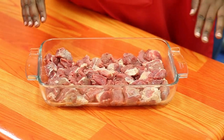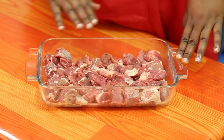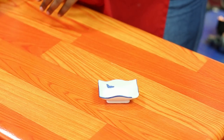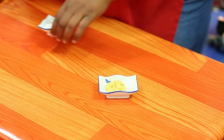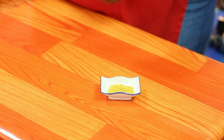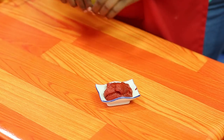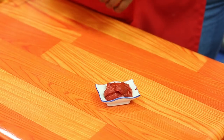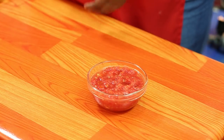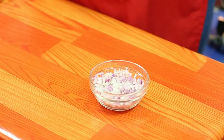Nyama tunayotumia ni nyama ya ngombe ambayo tumezoa kuiita mchanganyiko. Kwa sababu hiyo tunaihitaji katika pishi hili ni higher for time. Ni nyama ya ngombe mchanganyiko, mekata pande vidogo vidogo kama unavyoiona. Alafu tunahitaji pilipili manga, tunahitaji chumvi, tunahitaji kitungu saumu kilichopondwa, tunahitaji kari powder — tumia aina yote ambayo wewe unapenda. Tunahitaji nyanya ya kopo au kama tulivyozoea kuiita tomato paste, tunahitaji nyanya ya matunda iliyosagwa, na mwisho kabisa tunahitaji kitungu maji.